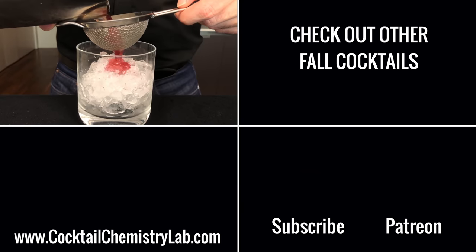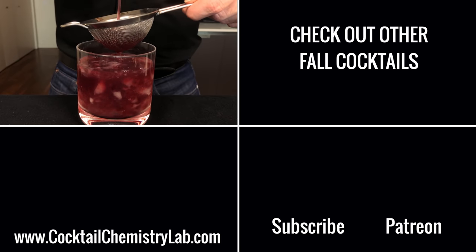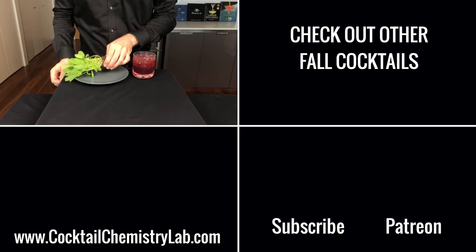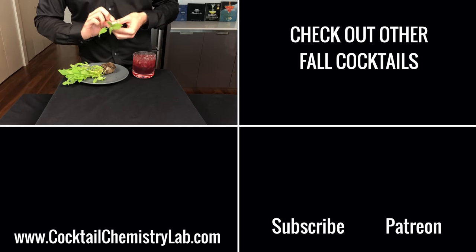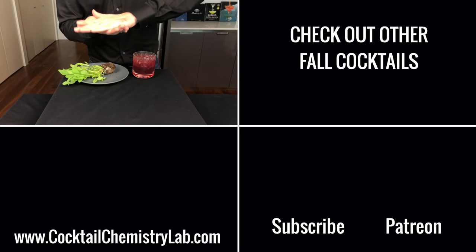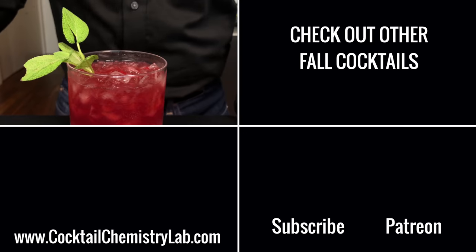Hey, thanks for watching. I've got a bunch of other cocktails that are great for fall and winter weather, including this Thanksgiving cocktail from How I Met Your Mother. If you're enjoying this series and you have the means to do so, consider making a small pledge through Patreon. And if you've made it this far in the video, I sincerely appreciate you helping out the algorithm. Cheers.